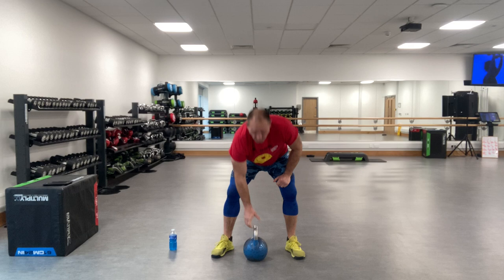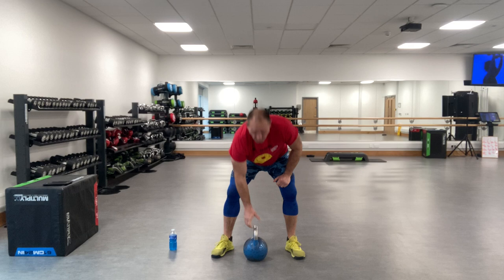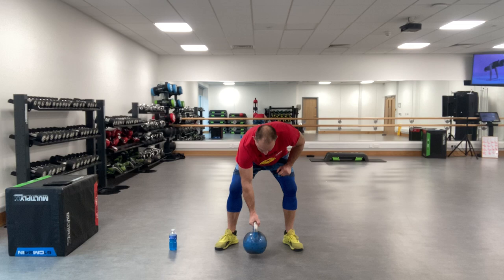Three, two, one - ten seconds rest. Clean and press, alternating. Exercise two - three, two, one, go.